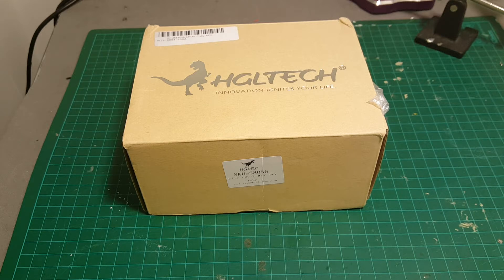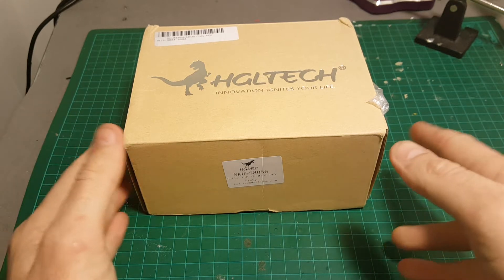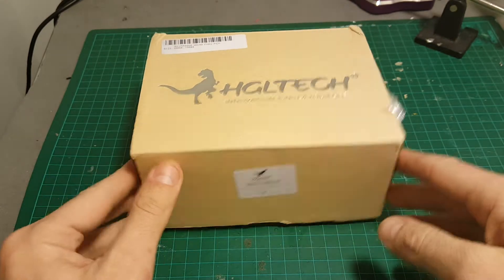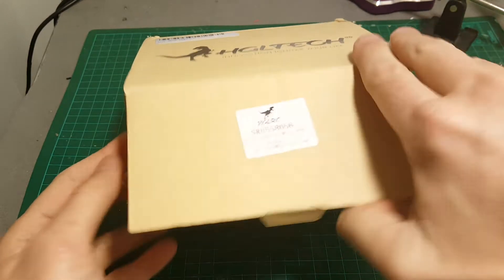Hello guys and welcome back to my channel. Today in this video I'm going to review the HDLTAC XJB 75mm brushless quadcopter.